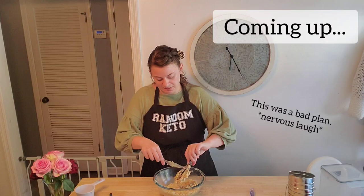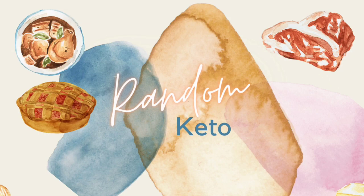This was a bad plan — oh, it's boiling! Boiling water on the floor is good. Hi guys, I'm Charlotte and I've lost 38 pounds in three months on the keto diet. This is the channel where we explore random recipes, products, and tools related to the ketogenic lifestyle.